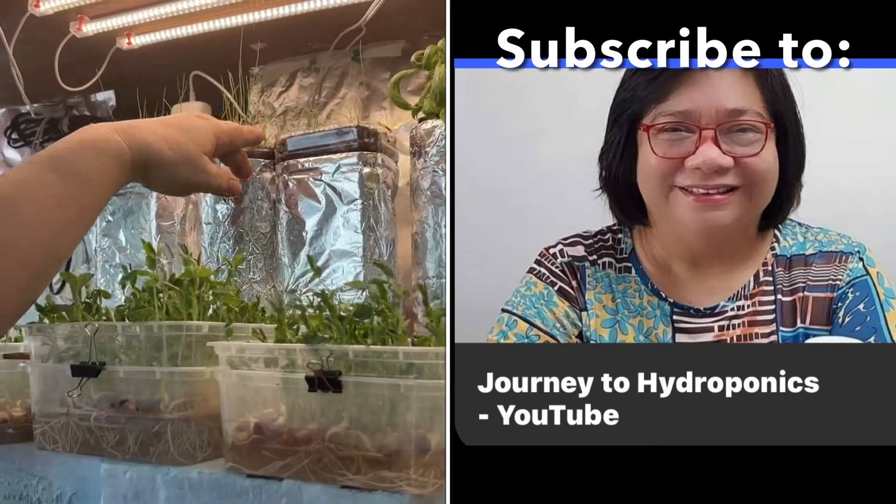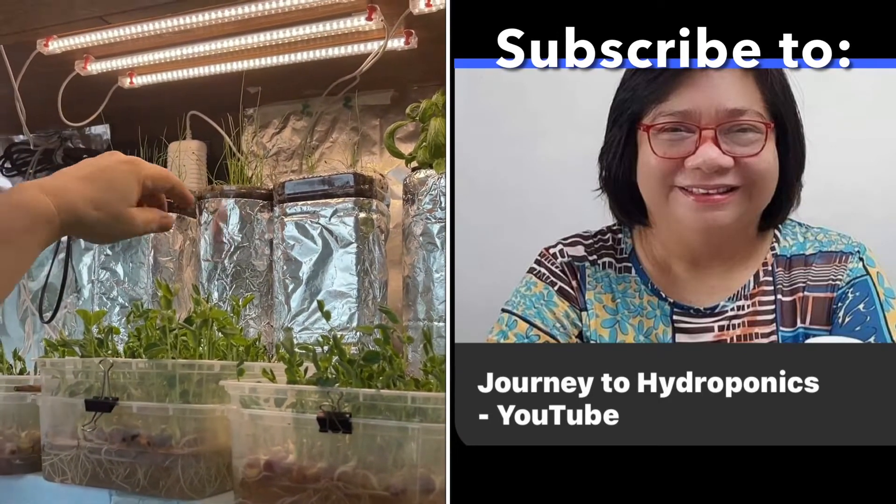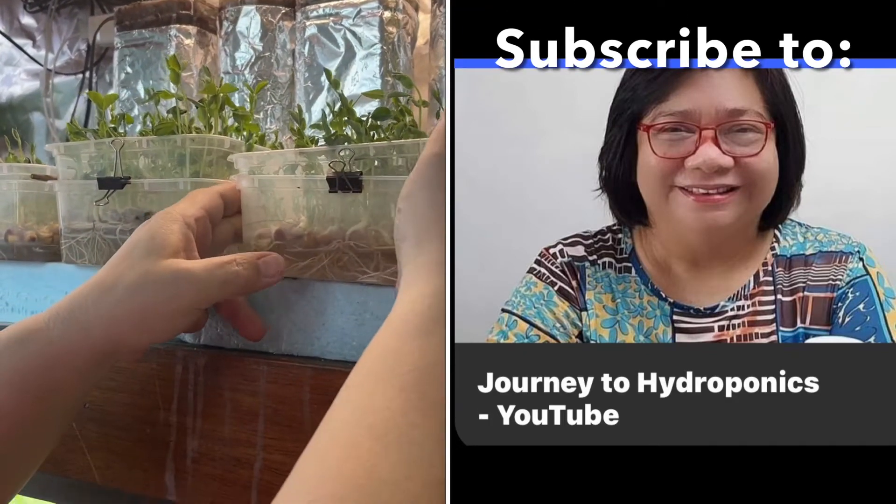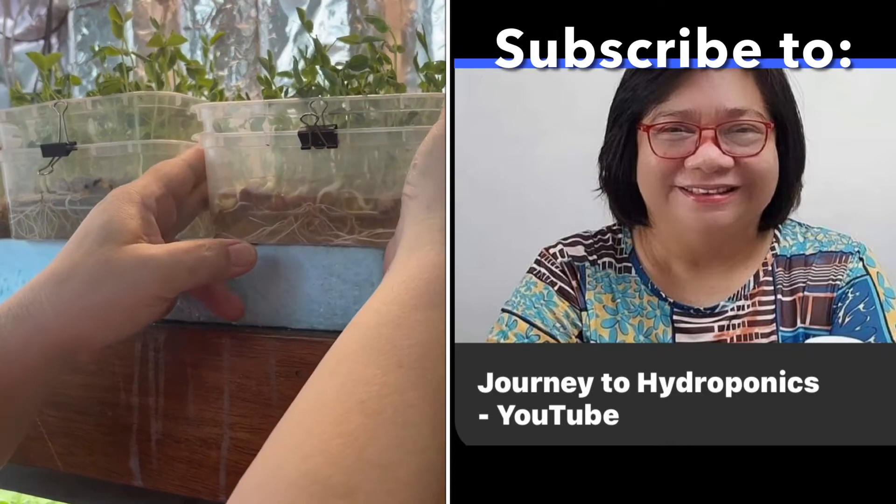This is chives, which I'm growing. Chives over there. You get to see the containers are ordinary pet bottles. This is pea — again, hydro — so there's a solution there.